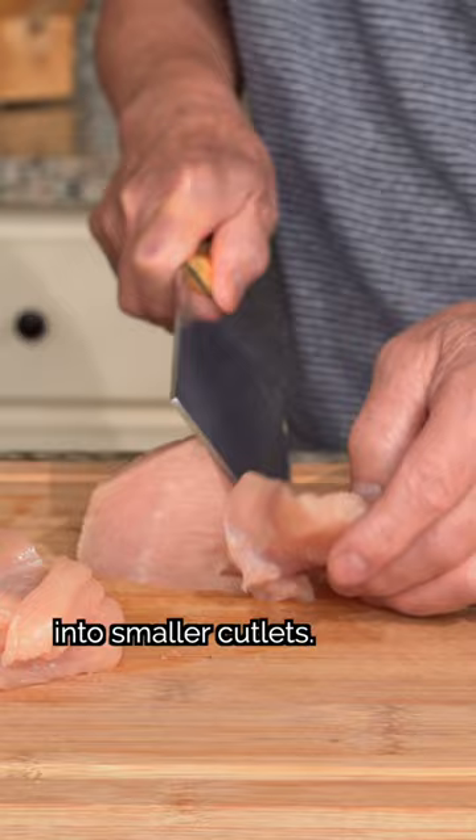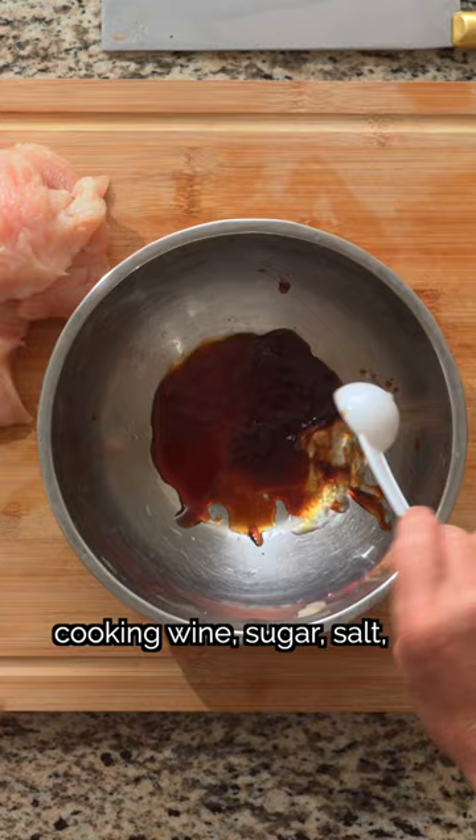Then we'll marinate the chicken with oyster sauce, light soy sauce, cooking wine, sugar, salt, white pepper, cornstarch, water, and ginger. Then mix them together by hand.